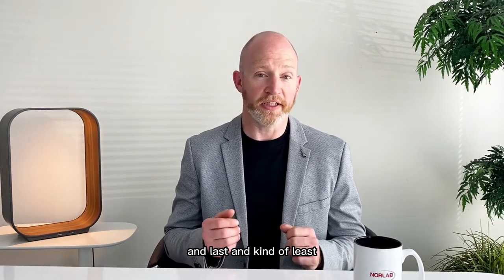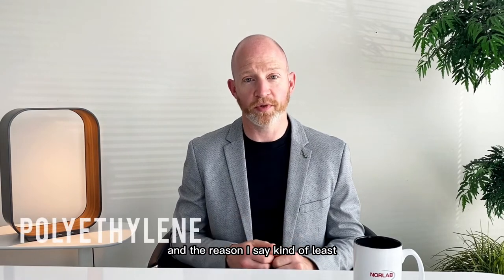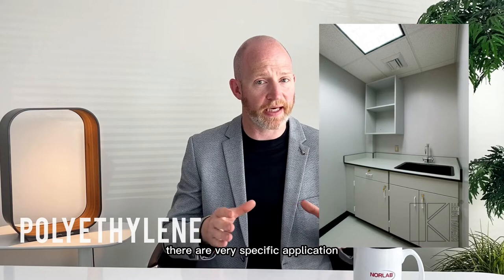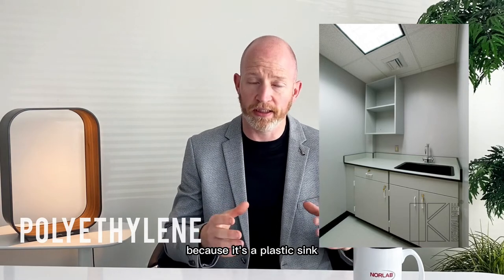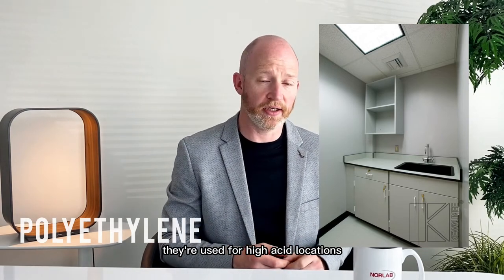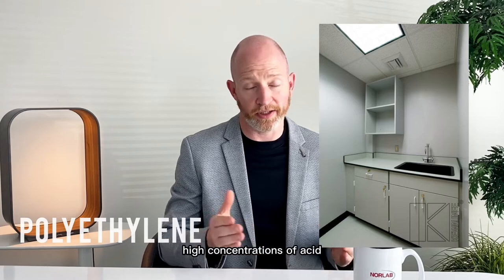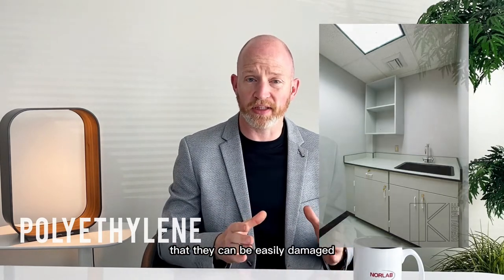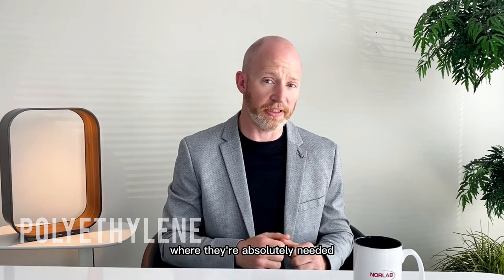Last, and kind of least, we have polyethylene. We don't see them very often — they're a very specific application because it's a plastic sink. They're used for high acid locations where high concentrations of acid would damage the other types of sinks. They're so soft that they can be easily damaged, so we only use them where they're absolutely needed.